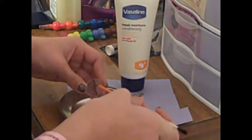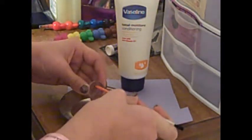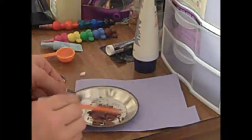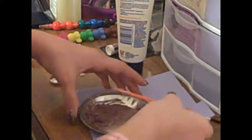Then you want to take your lotion and just a little measuring spoon, fill up half of the spoon with the lotion — that much will be good — and scrape it into your dish. Take your cream and mix it with your pigment and just make sure it mixes in really well.